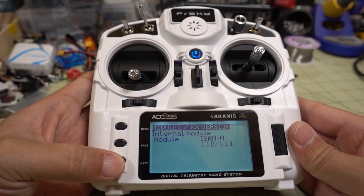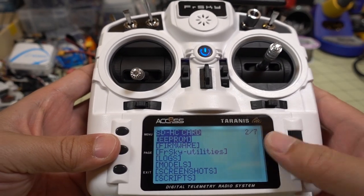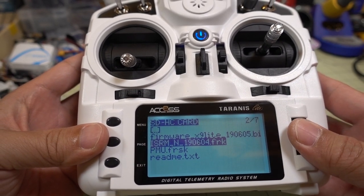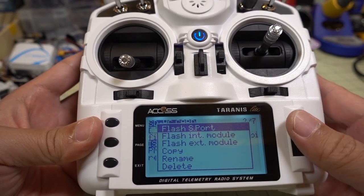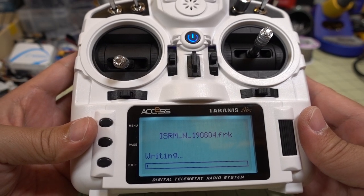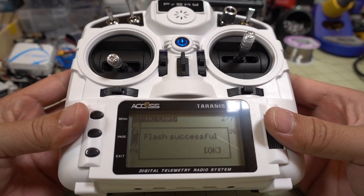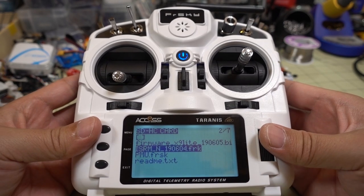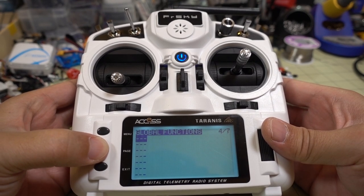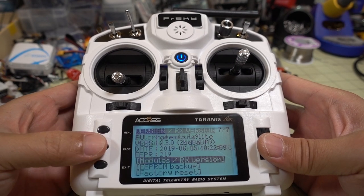Go back, and navigate to page 207, then go to SD card contents and then the firmware folder. We need to update the ISRM module, so long-press the file. It will show 'Flash Internal Module' - go ahead and press that. That will update the firmware for the internal module. Once it says flash successful, check the version - we're now at 1.12, so that worked.